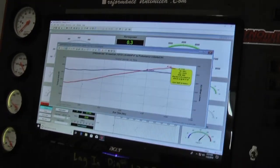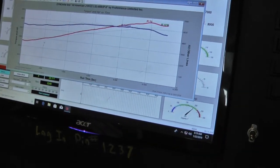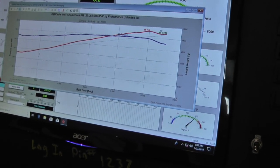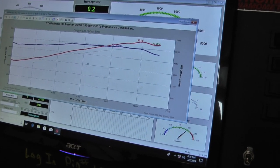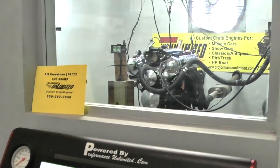We got that cammed perfect — about 559 horsepower and just shy of 500 foot pounds of torque. Got you all done.